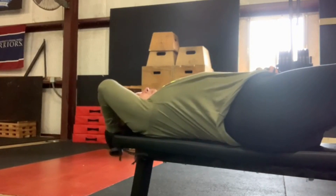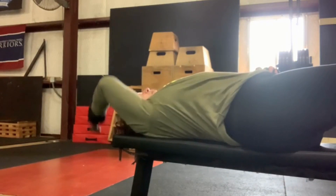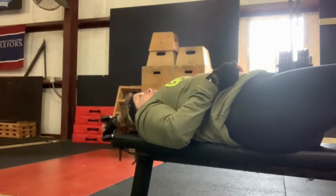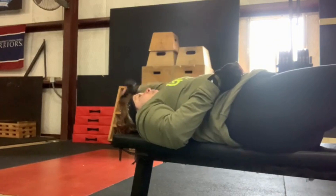Next is the overhead tricep stretch. I'm using a weight because I don't have really good shoulder rotation, so I'm helping my shoulder rotate more using a small two-pound weight. I'm holding it next to my head with my tricep parallel to the ceiling. If you can't do it that far, that's fine. You can also do these sitting down.